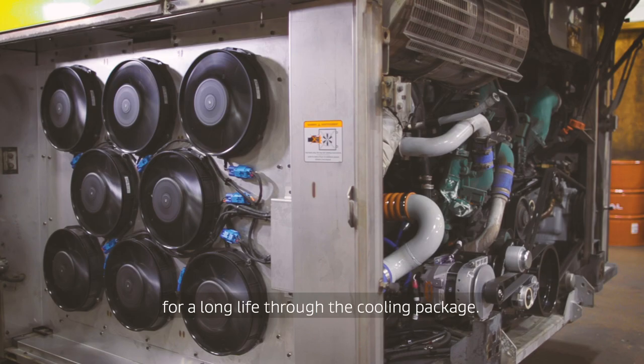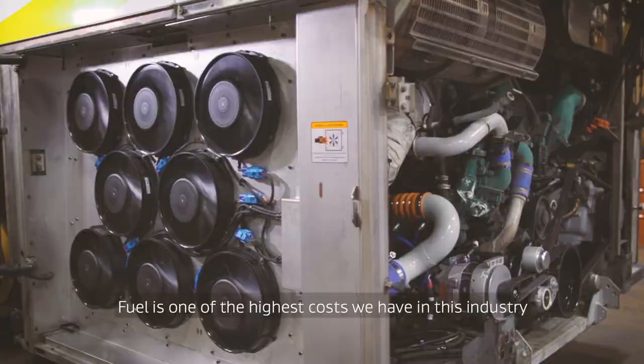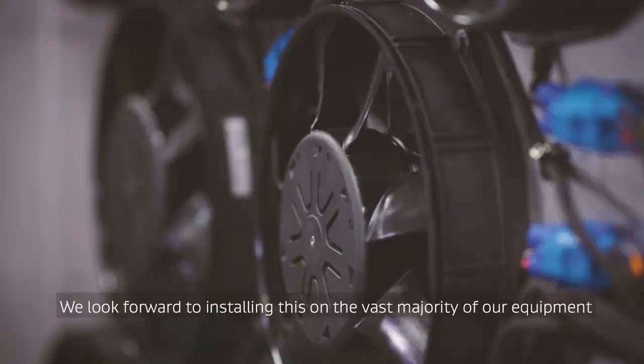The immediate bottom line improvement is the fuel economy. Fuel is one of the highest costs we have in this industry, and any chance we could save would be beneficial. We look forward to installing this on the vast majority of our equipment, because at the end of the day it's all about saving on the bottom line.